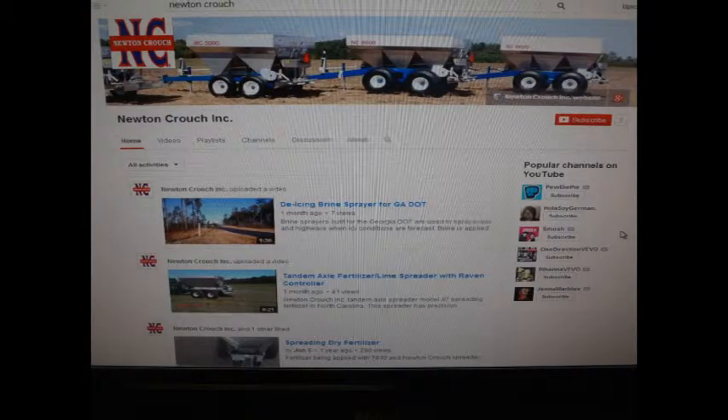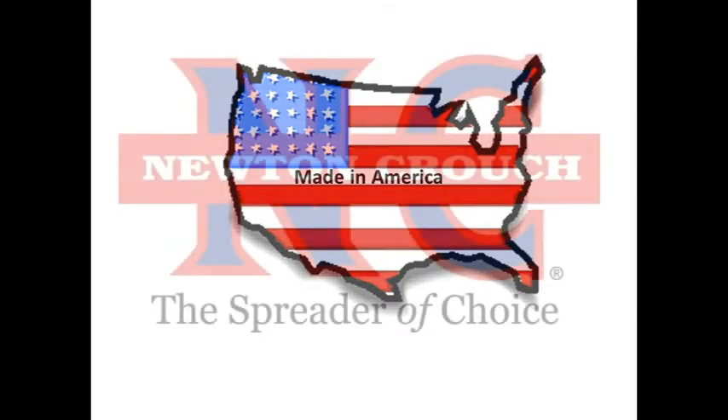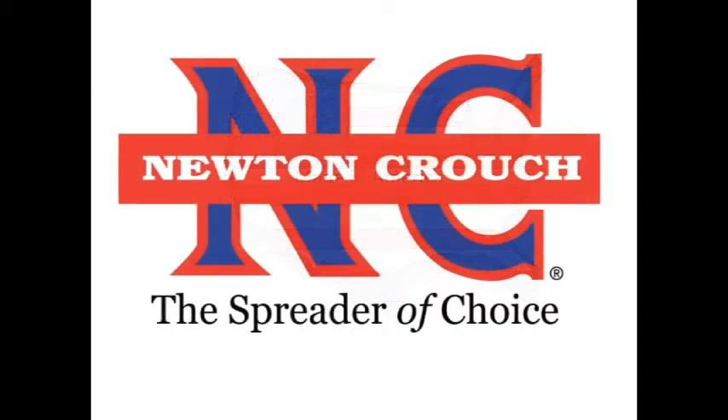Please visit us on YouTube — we are continually adding new tips. Proudly made in America. A family owned business since 1940. Newton Crouch, Inc.